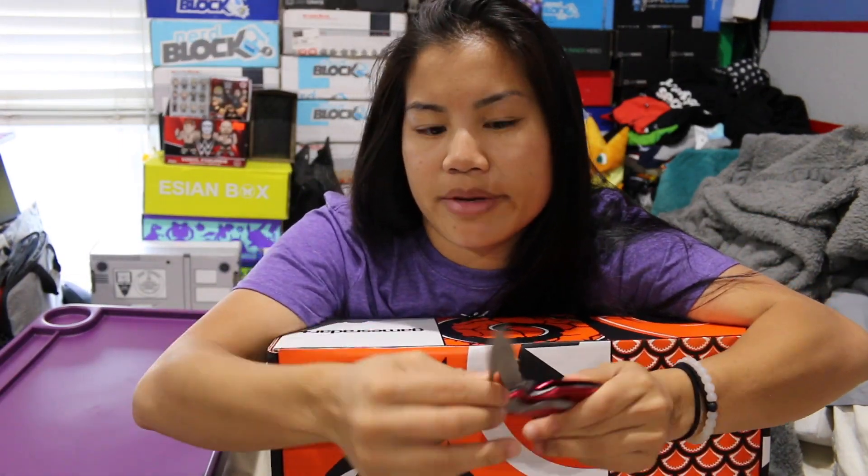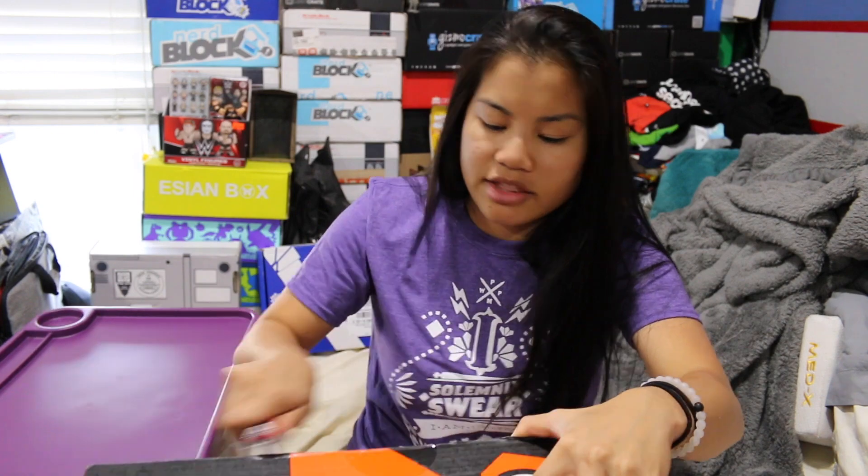I think they still have this box on sale on their website, but I wouldn't pay $65 for it, so just make sure you get it on sale — go find a coupon or do something. If you're interested in getting this box, I'll put all those pricing details in the description below.